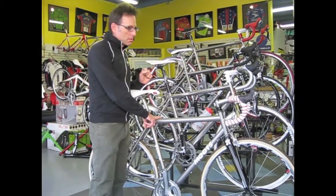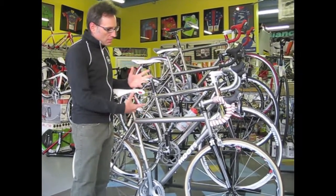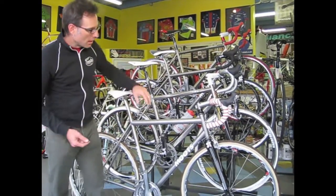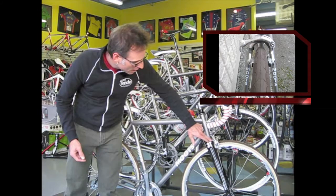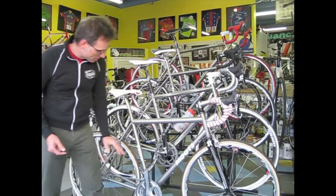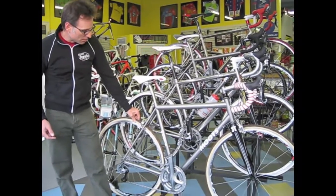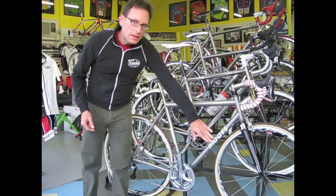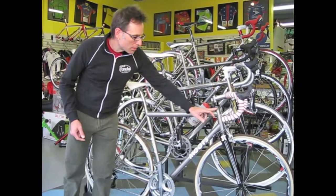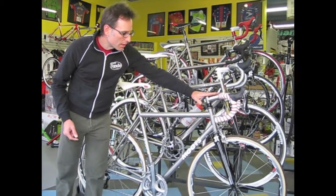This is the Moots Mootour, which is known as a long-distance bike or a randonneuring endurance bike. It has clearance for fatter tires — these are actually 28c tires on here — with long-reach brake calipers, which allow you to put a fatter tire on. It has a slightly longer wheelbase than a traditional road race bike, and a taller head tube to give you a higher handlebar height.